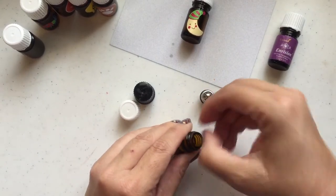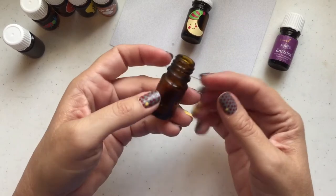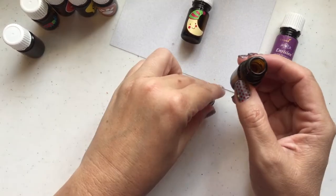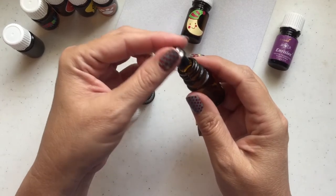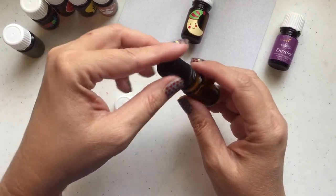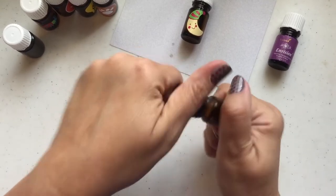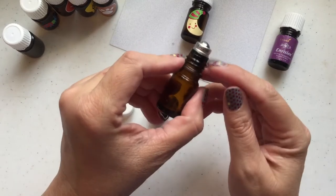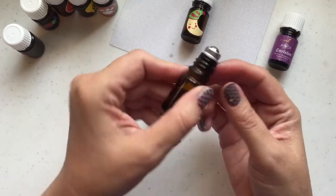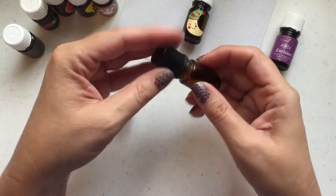I'm gonna show you how to get that on. You can see I'm not using any tool — there on the floor is my orifice reducer — and I'm gonna put the roller on it. I'm just setting it on there loosely, and then I'm going to screw the cap on as tight as I can. And that made the roller filament go all the way down. I don't have to push on it and fight with it. It's that easy.